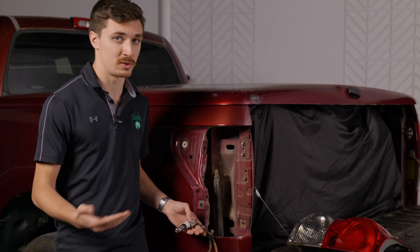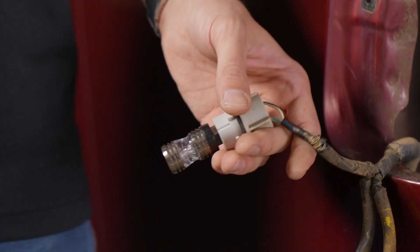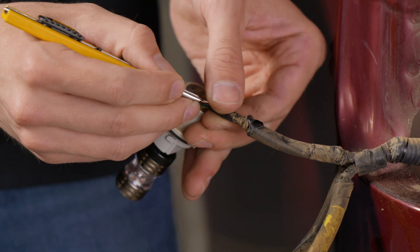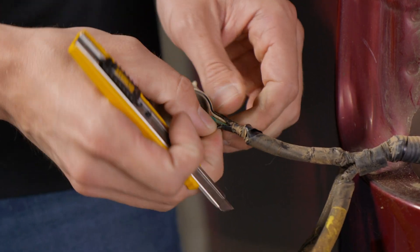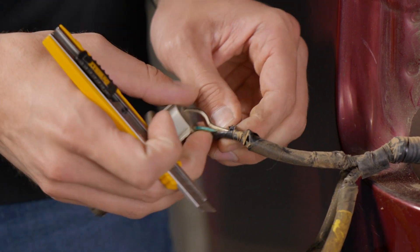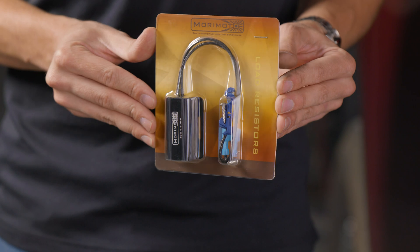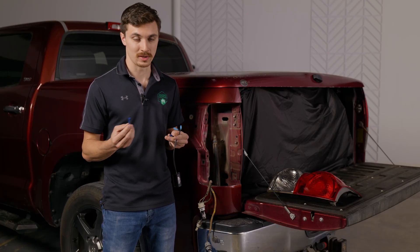We're going to use T-taps, though you can solder it in if you'd like. First step is to cut back the sheathing on the wiring so that we can access it. With the T-taps we don't need a whole lot exposed — this should be plenty. These resistors come with spade connectors already on the wires and T-taps included, which makes install super easy.